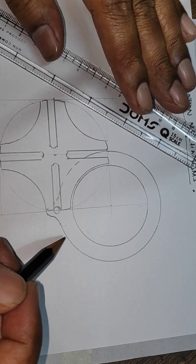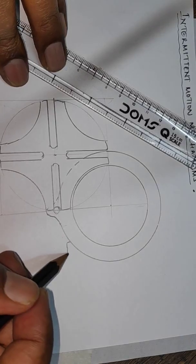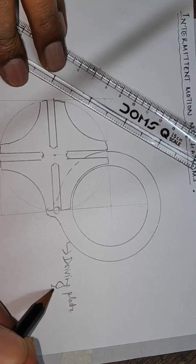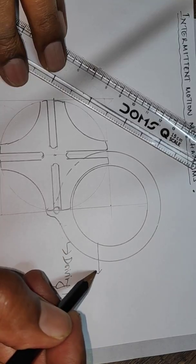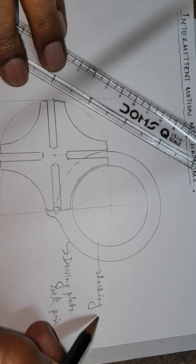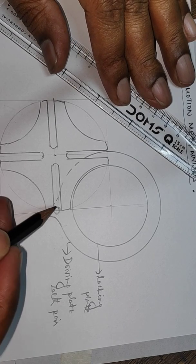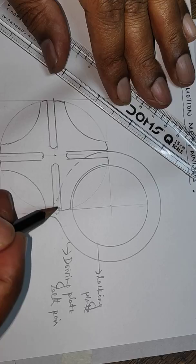Here is the driving plate with the pin. This is the locking plate, and here one thing has to be observed. As the pin starts moving and sliding along this, you see that this is the path of the pin.